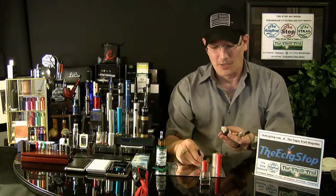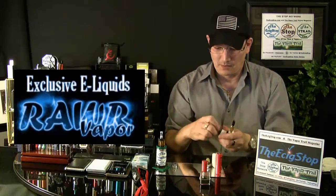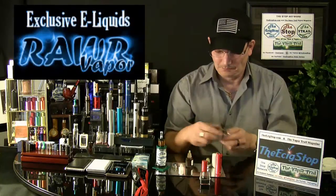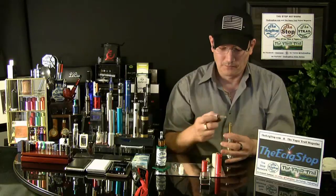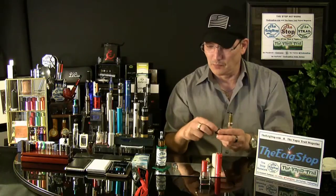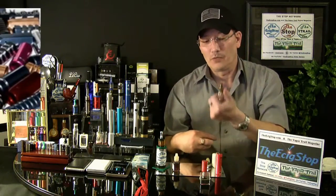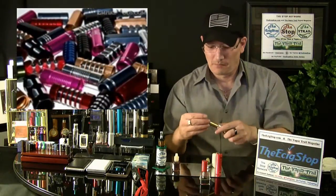I have some of Empire Mods' Raw Sweet Pipe and also some of their Rocky Roadie juice, though I'm out of it. The nice thing about the 901 drip shields from Empire Mods is you can actually overfill your 901 atomizer and it's not going to leak. It might gurgle but it's not going to leak.